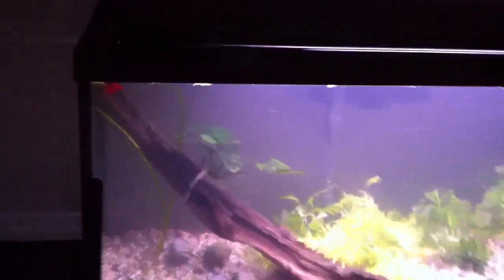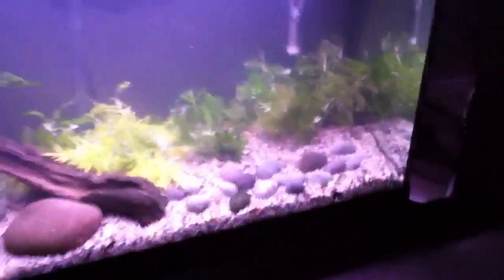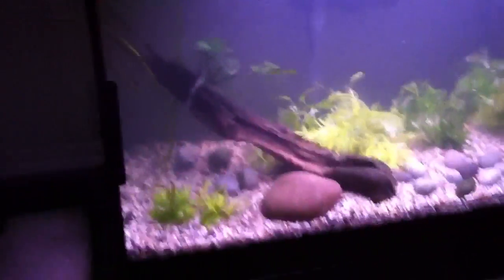Fish-wise in here, I have my sister's betta - she didn't want it, so I got it. He's just flaring up at his reflection right now. I'm not a big fan of bettas, but oh well, it's in here and it'll cycle the tank.